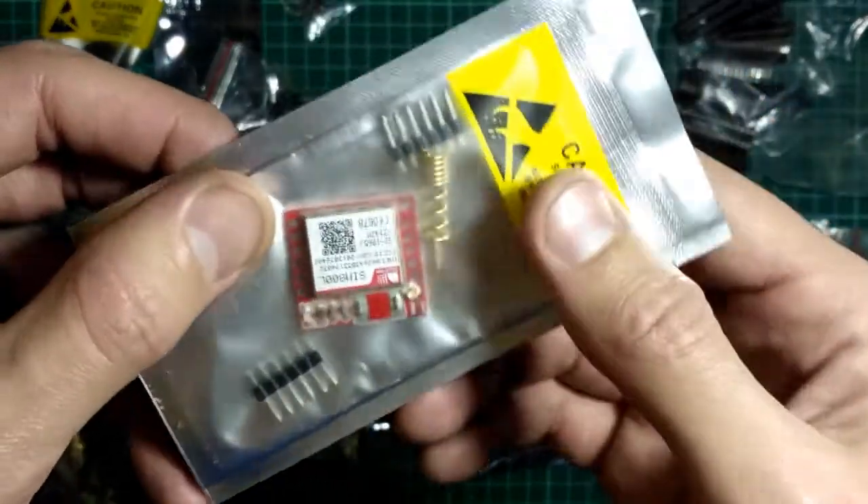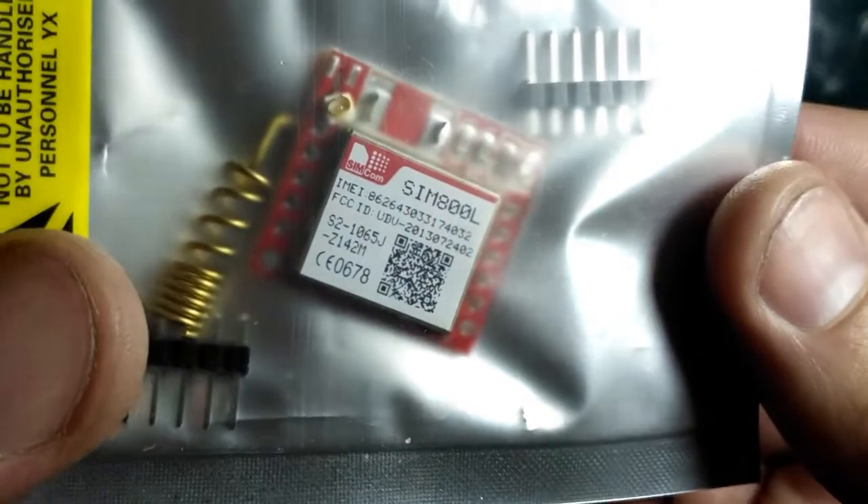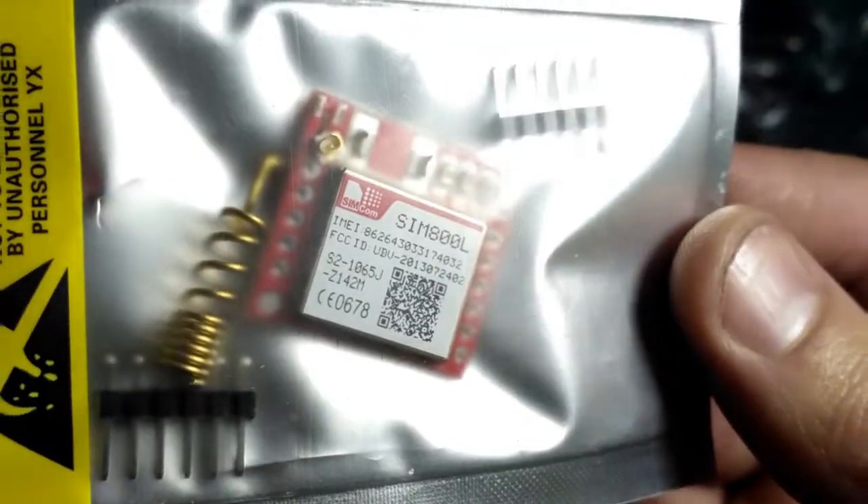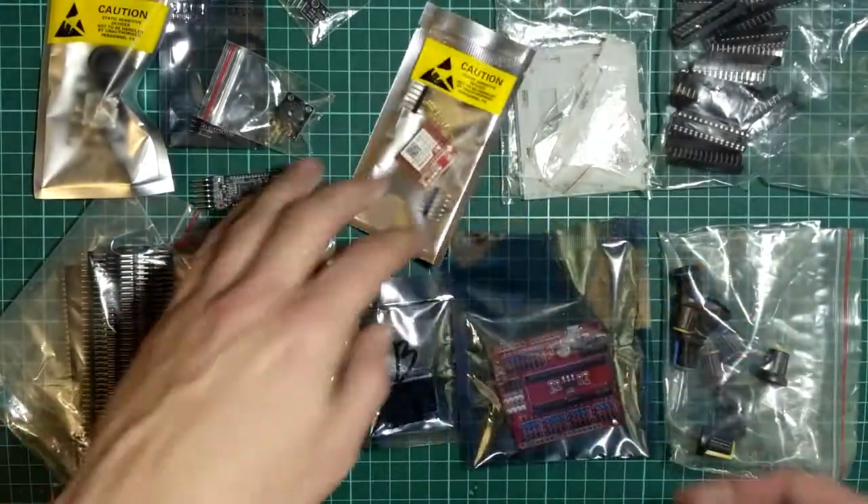Пришёл вот такой модуль. Это модуль 7800. Нужно немножко припаять пару деталей, в принципе, можно посмотреть, как он работает.